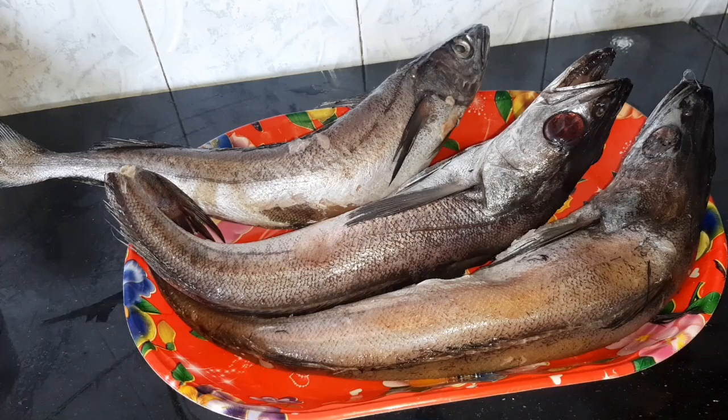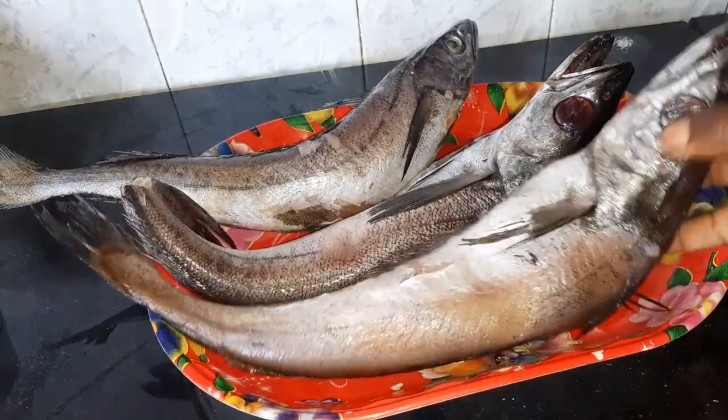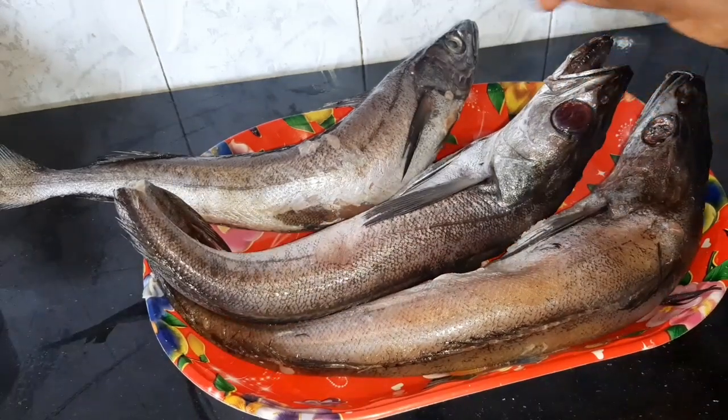Hi guys, welcome back to my channel, this is Lady FK Kitchen and you are highly welcome. In today's video we are going to be making fish stew.